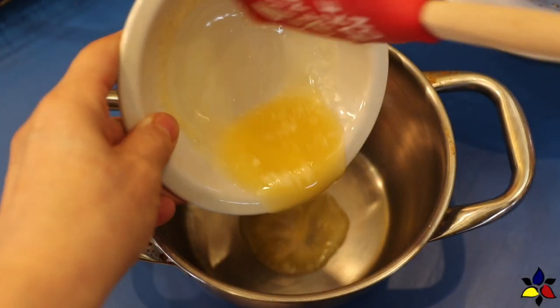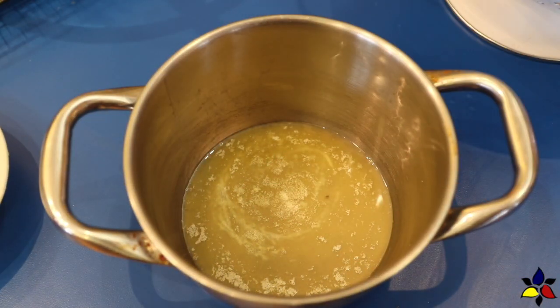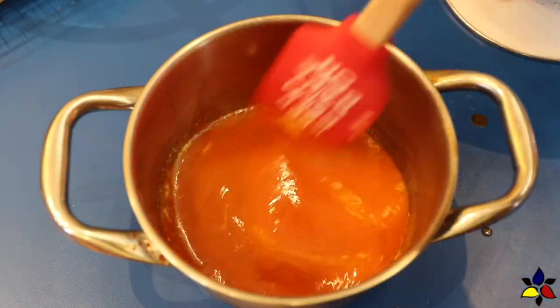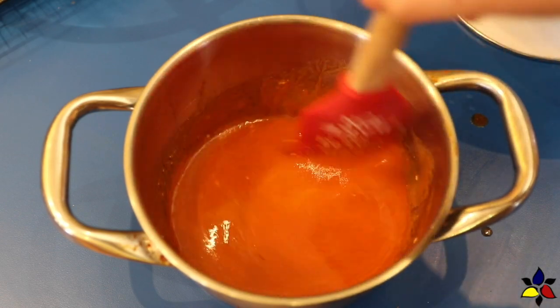Now that the wings are in the oven for the first bake, let's make the buffalo glaze, which is very simple. Just put butter into a saucepan and melt it over low heat, then add the buffalo sauce and stir well. Once everything is stirred well, set it aside until needed.